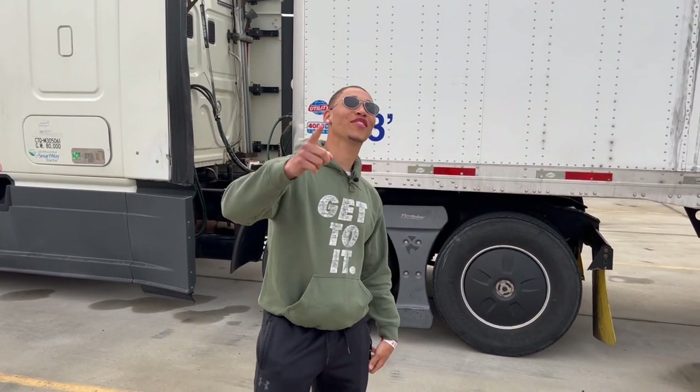Hi, my name is Dylan Rice, and I'm an instructor for Three Roots Trucking School. I got my Class A license, and today I'll be doing a trailer pre-trip inspection for you guys.